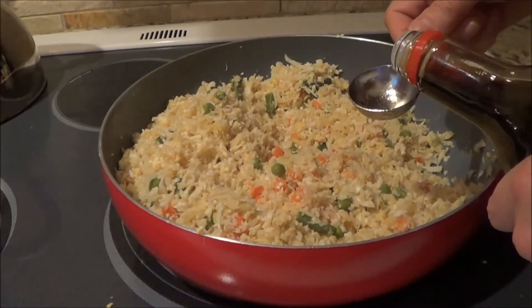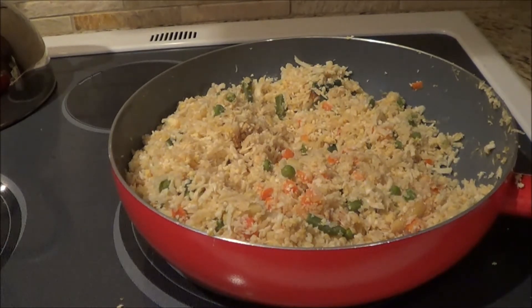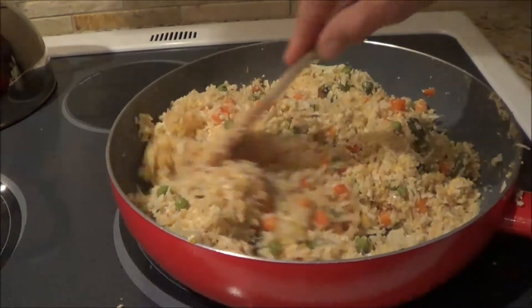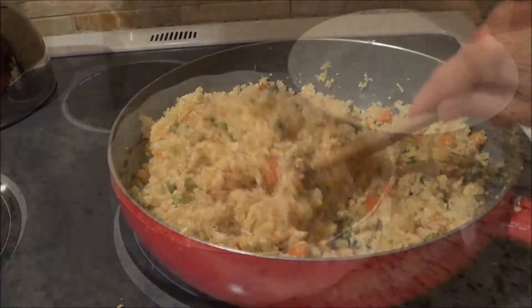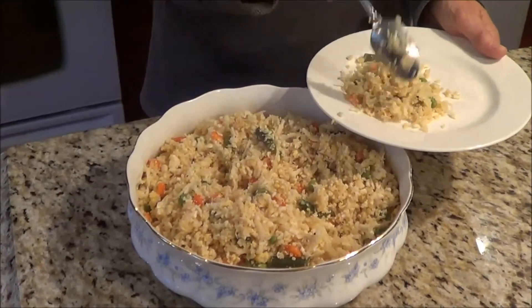I'm going to add another tablespoon of soy sauce to give it a little extra flavor, and we're all ready to go. Nice tasty healthy fried rice — this is my stir-fried healthy rice from Family Friends Fat-Burning Meals by Diane Coulian. She has some awesome recipes in her books, and if you go on my site LowCarbRecipeIdeas.com you will see the book on the right-hand side.